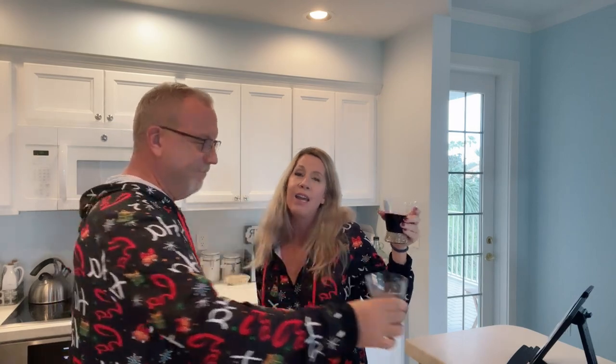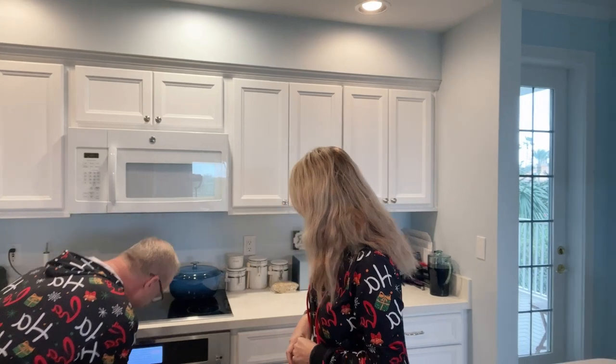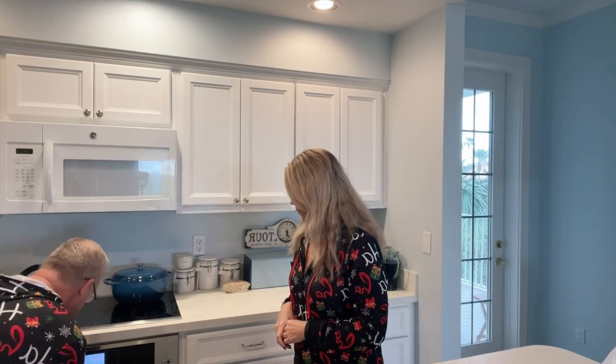Our cauliflower is done — it's roasted, we're going to take it out of the oven and sauce it up. Now that we've got a good little wine buzz going, look at that cauliflower — nice and toasty! We're going to get this in the bowl so we can toss it in the hot sauce.